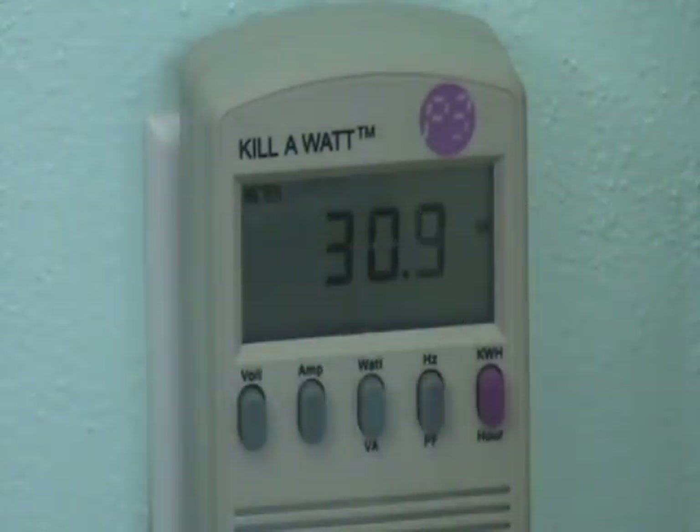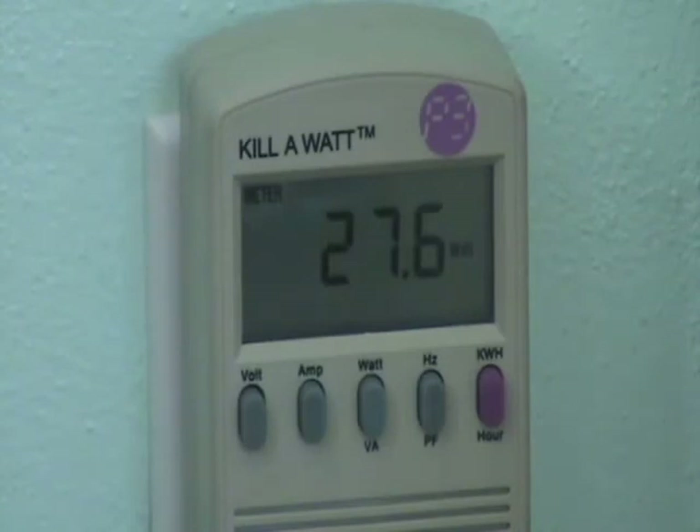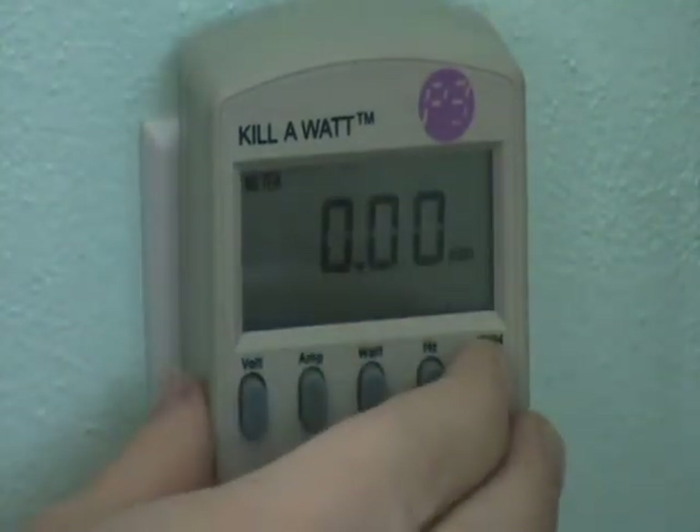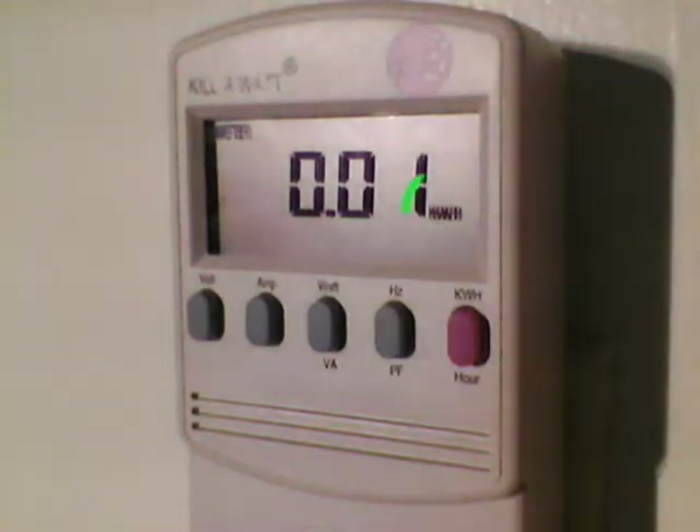We don't want to see the VA number, so I'll press the middle button again. See, it says Watt next to the number. You may see the number get higher and lower a little bit, but it's pretty close. This fan is using 27.4 watts per hour. If you press the pink button on the right, it shows how many kilowatt hours have been used since you plugged in the device. See, it says KWH next to the number.